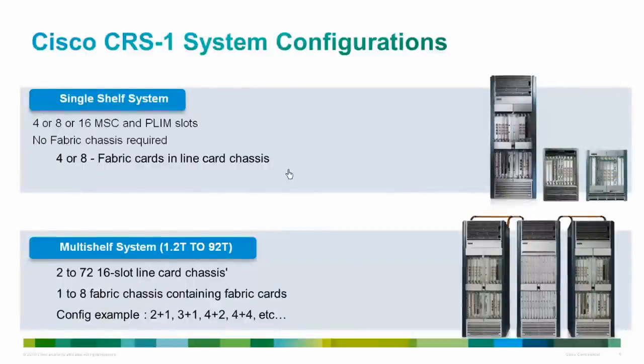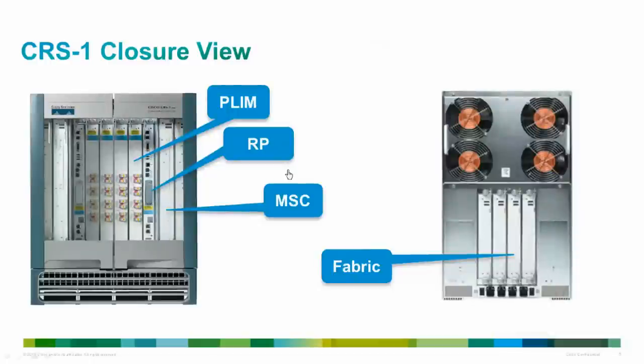Another chassis option is called multi-chassis. With multi-chassis, we combine multiple line card chassis into one logical system. For example, you can have four or five line card chassis combined together where you run a single instance of BGP, only one login, and only one forwarding table. This allows scaling to a much higher number of interfaces while maintaining one control plane. A key advantage of multi-chassis is that multiple chassis connect via the switch fabric rather than expensive ports. We can club 2 to 72 line card chassis in a multi-chassis configuration.